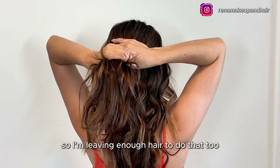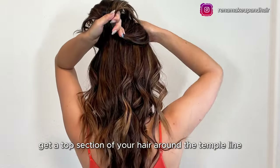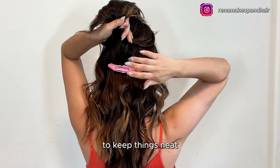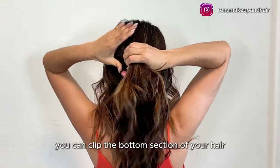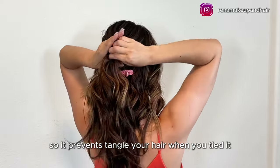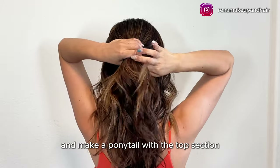First, leave some hair out at the front to frame your face. I prefer to cover my ears, so I'm leaving enough hair to do that too. Now get a top section of your hair around the temple line. To keep things neat, you can clip the bottom section out of the way so it prevents tangling when you tie it. Now take an elastic hair tie and make a ponytail with the top section.